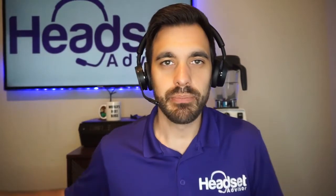Hey everyone, David here with Headset Advisor. Hope you're doing well today. In this video, we are going to compare the Poly flagship headset, the Voyager 4220.